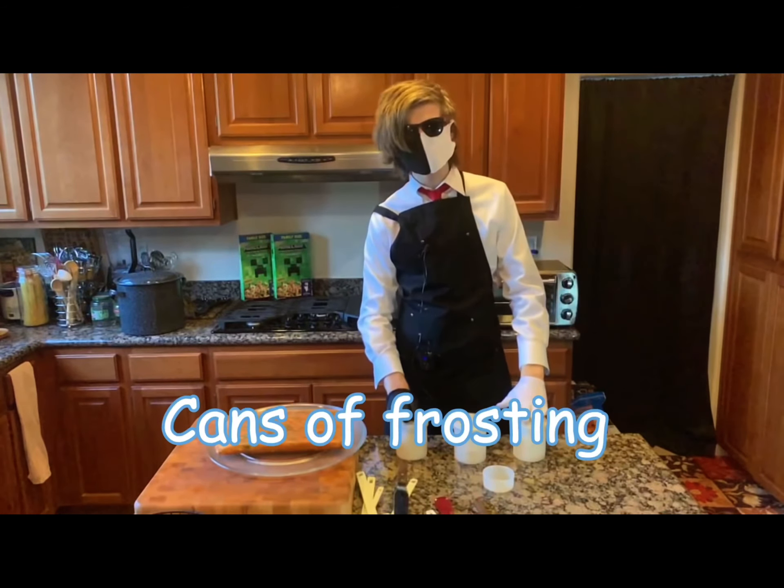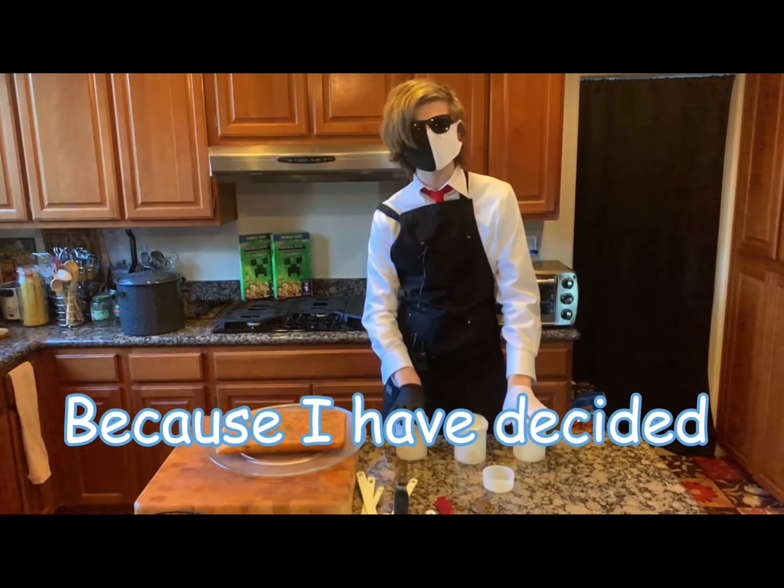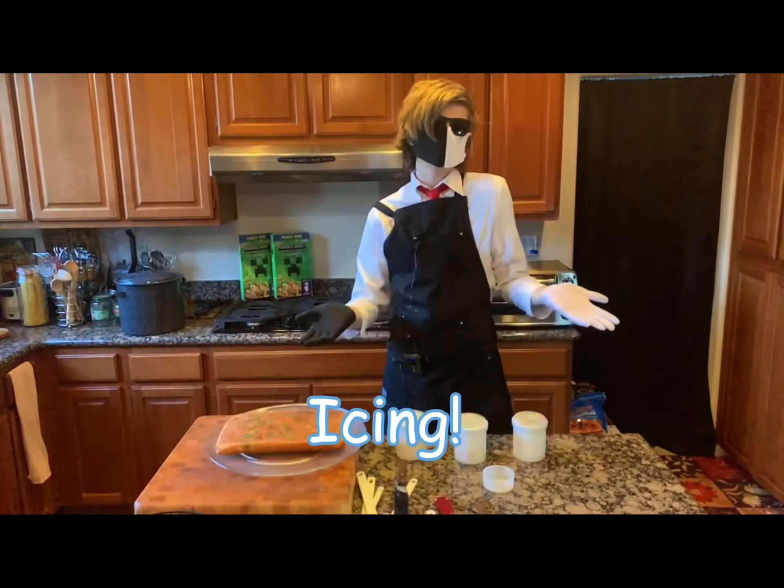We have three cans of frosting and we're going to be putting them all on this cake because I have decided that I want my arteries to just become icing.